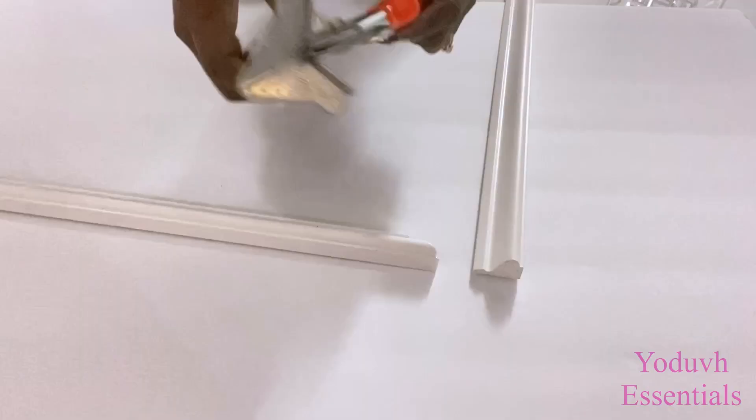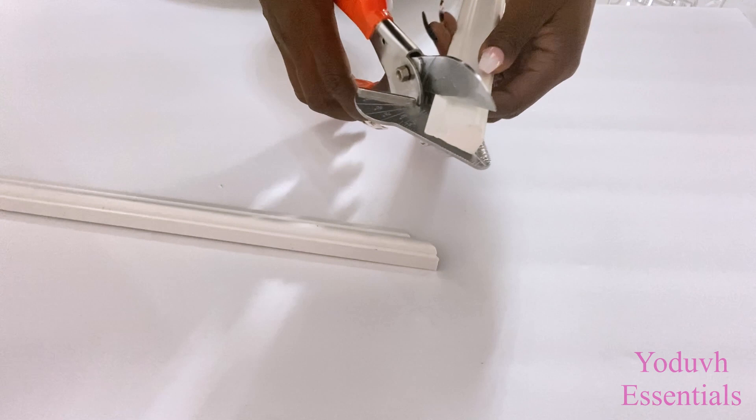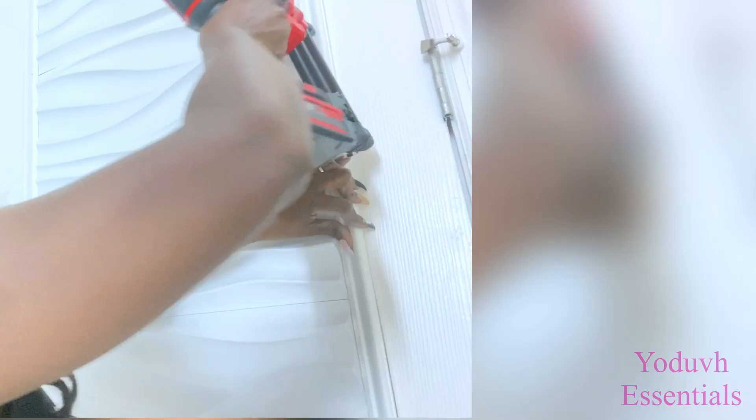I'll be adding trims around the door. I'm going to cut them to an angle using an angle cutter — the link for this is going to be down in the description box below. I've got two doors close to each other, so I'll be repeating the same design that I did for this one.